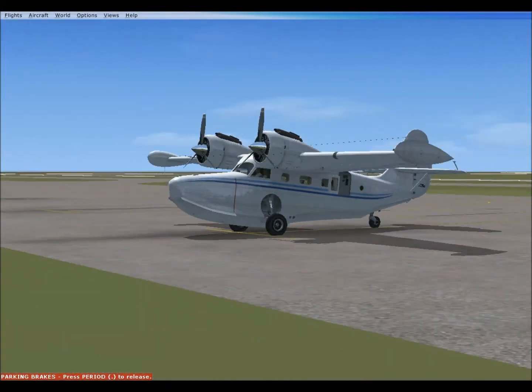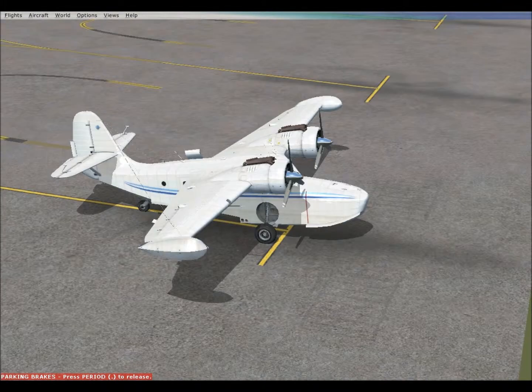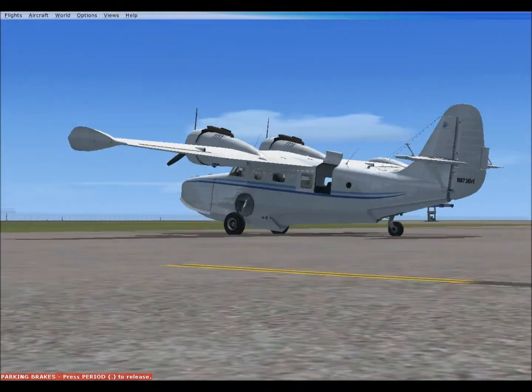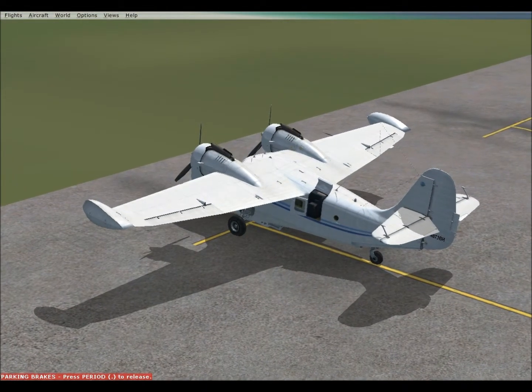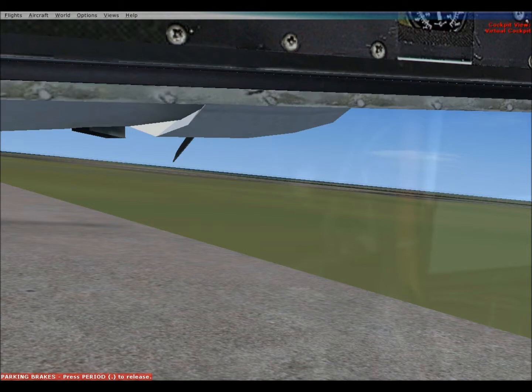Why hello there viewers, it is me and the Grumman Goose, a bush plane. Anyone who's flown with me in the multiplayer of Flights and Lyrics knows I am extremely proficient at it — maybe able to get this plane in and out of anywhere.